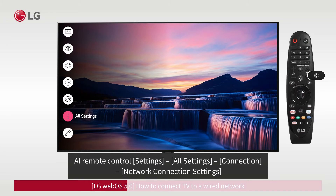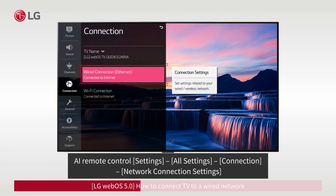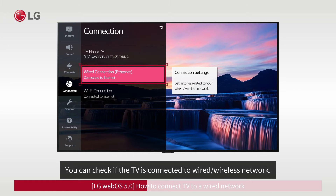Press the Settings button on the AI Remote Control and go to All Settings. From Settings, click on the Connection tab and go to Network Connection Settings to check if your TV is connected to a wired or wireless network.